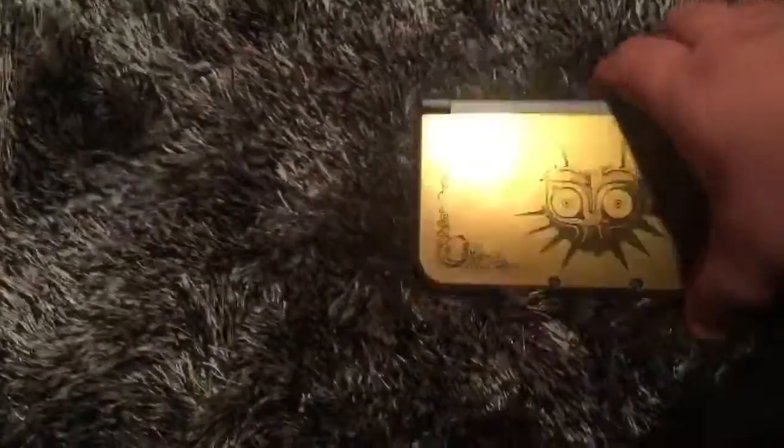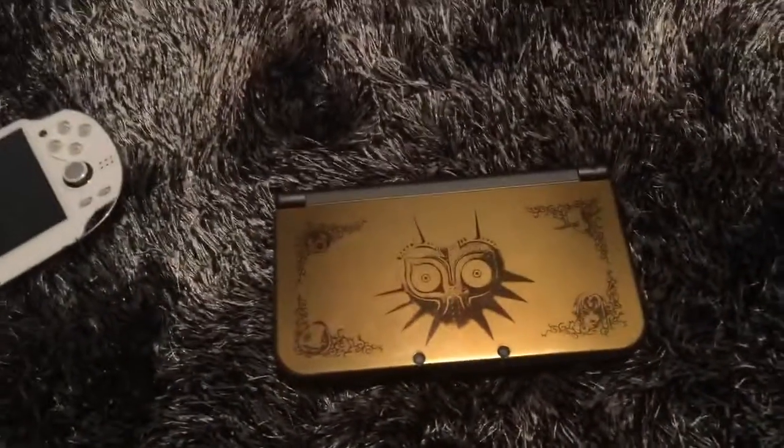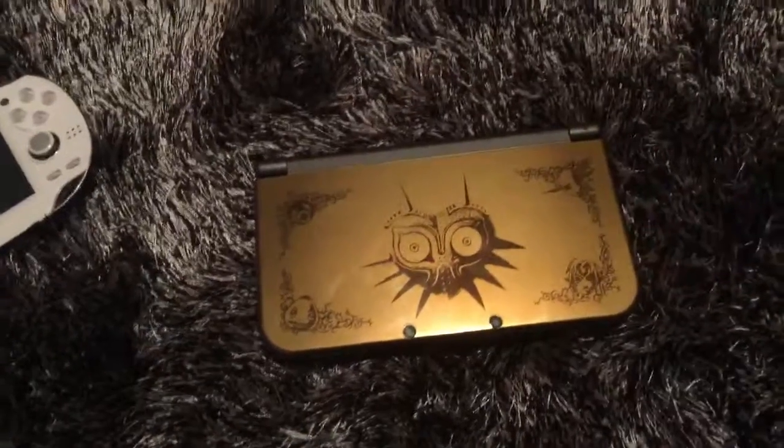The new 3DS is definitely good. Like I said in my review, it's not worth picking up if you don't have the money. If you want to get one, get one, but right now it's definitely not worth picking up. The big draw, of course, being the two extra shoulder buttons — ZL and ZR — and the C-stick. If you're looking to pick up Xenoblade, that would definitely be a good one to pick up, and then it would be a good idea to pick up one of these.